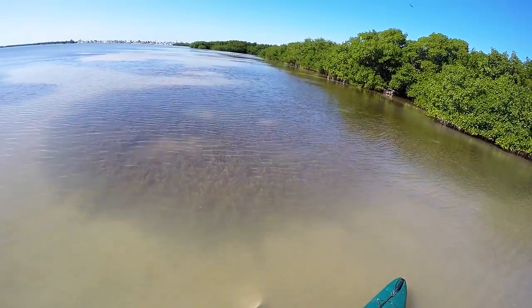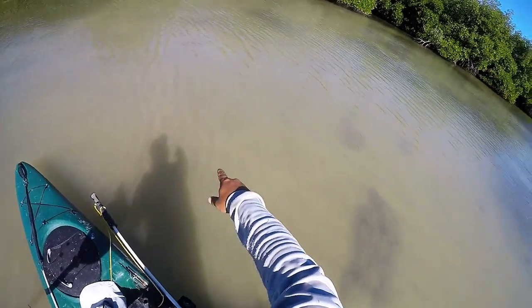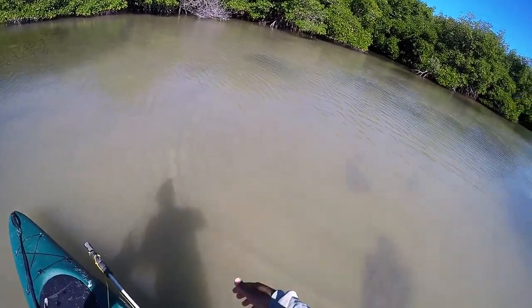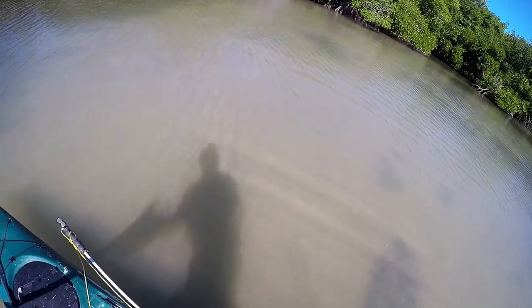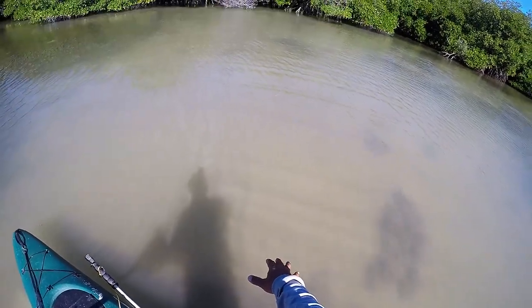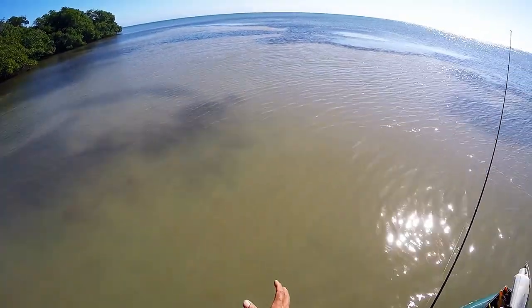Here's a key sign - I just came from over there where it's all clear water, and then we transitioned right over this edge and all of a sudden it's milky and muddy. What would cause that with no current or channel? It's baitfish. If you watch down there, there are little flashes - this whole thing is full of pilchards right now. They're either feeding or doing something that's turning up the silty bottom. I can see little silver specks and flashes, and occasionally a little jump.